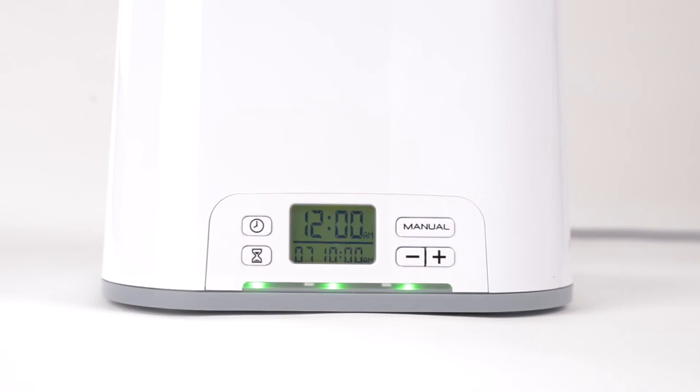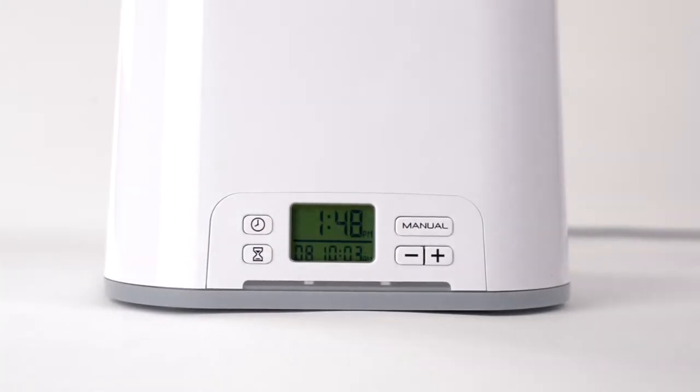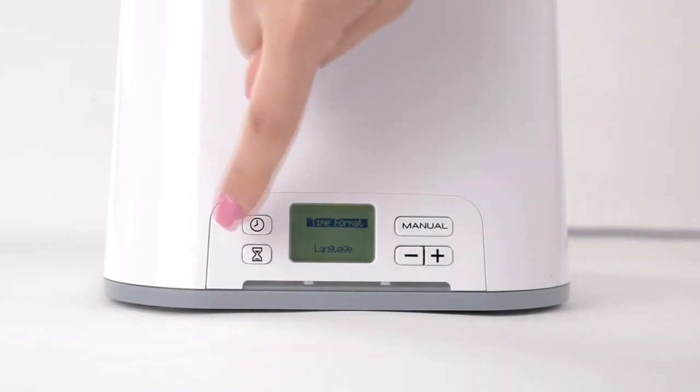It's not necessary to remove your equipment immediately after observing the green light. To set the time format: if you prefer your clock to display the 24-hour format, press the clock and plus buttons simultaneously. With time format selected, press the manual button, then choose either the 12 or 24-hour format using the plus button. Press the manual button to select your preferred setting, then press the clock button to save.